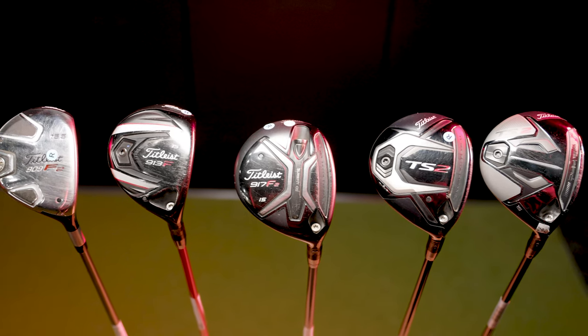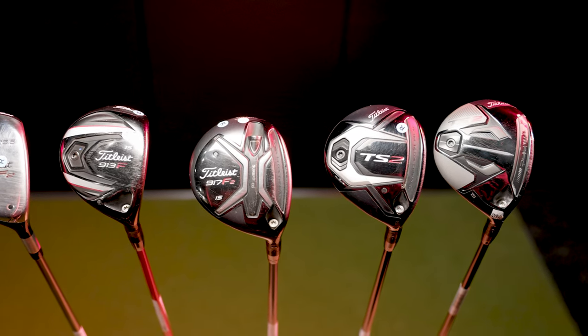Today we're comparing Titleist Fairway Woods from the past 15 years. Jackie has hit some shots with some of the best, and we've got TrackMan data to break down. Stay tuned.